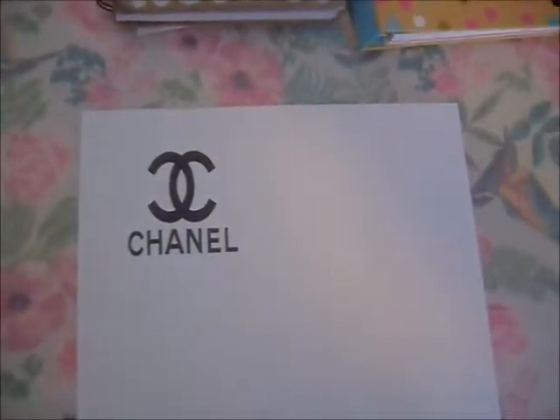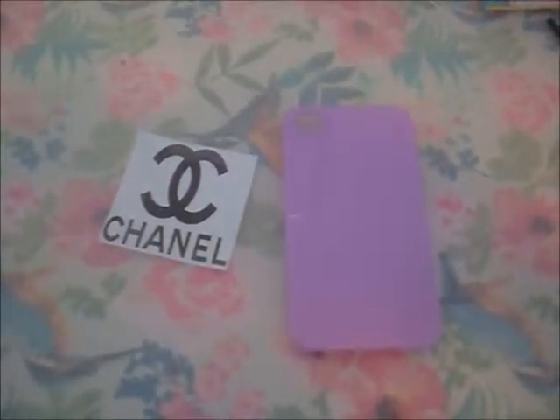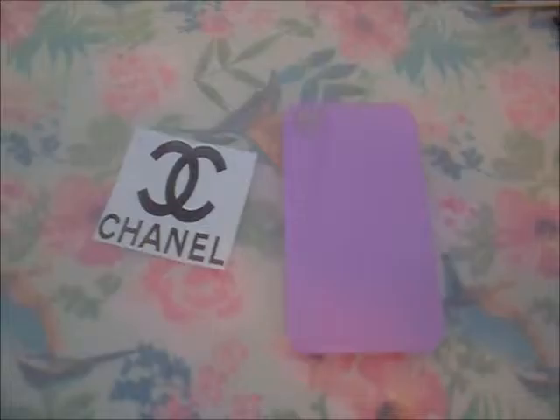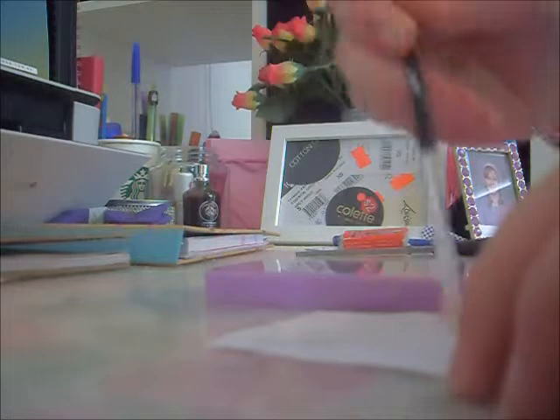Once you've printed it out, you're going to cut it out. Now you're going to stick your logo onto your phone case — I'm just doing that right now.